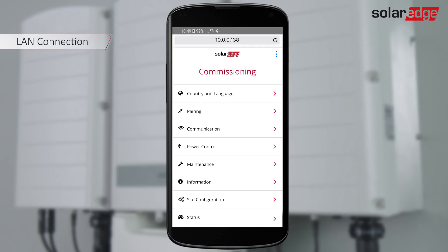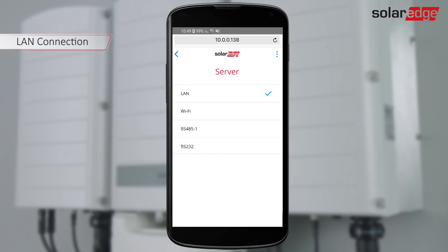Next, we configure communications. From the main menu, select Communication Settings. The default configuration is LAN. If you are not using Ethernet for connection to the monitoring platform, select the relevant wireless option.